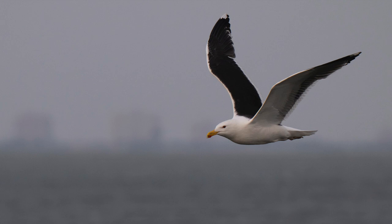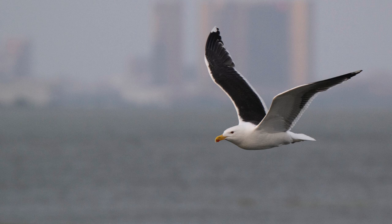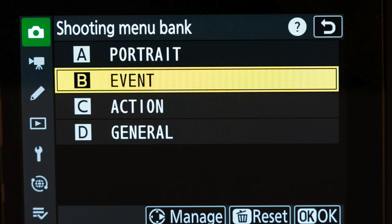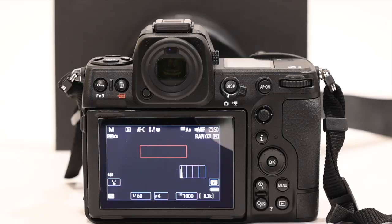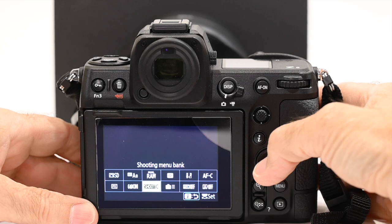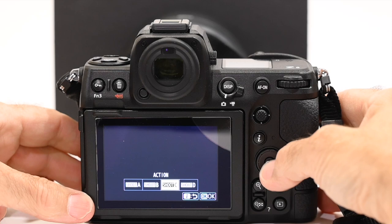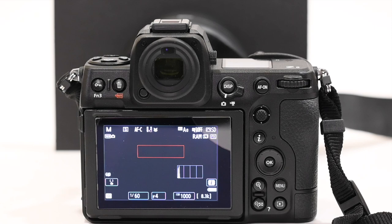Another thing I like about the Z8 is you have four memory banks — A, B, C, and D — which you can rename. You set up the camera the way you like it for a specific type of photography. I have them set for portrait, event, action, and general photography. When shooting at the wildlife refuge, I had the camera set up for memory bank C, which I named 'action' for birds in flight, sports, whatever.